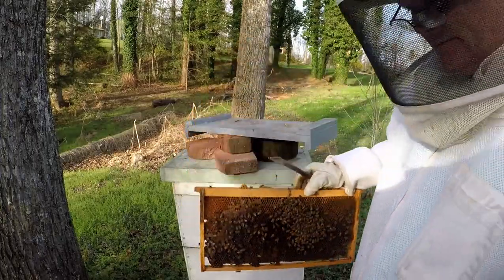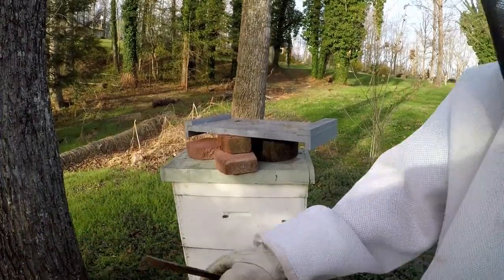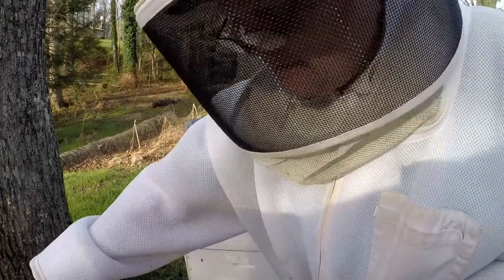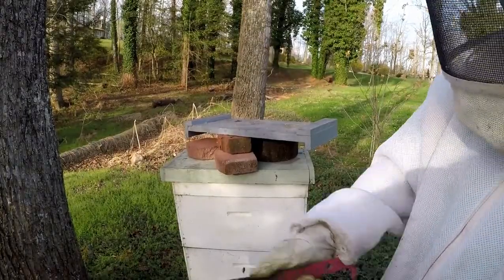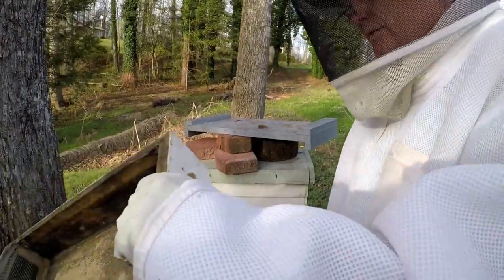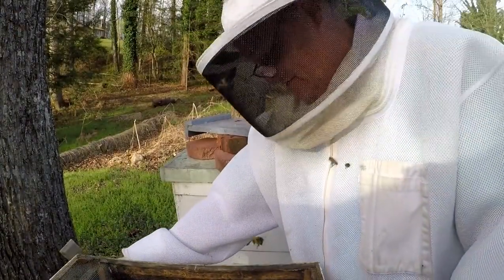Put this up top — they've been working on there now. This one's going to be perfect for a split because it's got those frames of honey in it. And then I'll pull some of them — pull the frame out with brood on it, pick up some eggs, and make another nice split with this box right here.